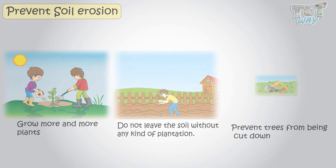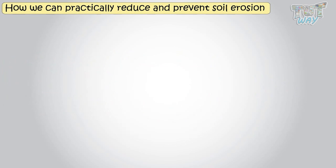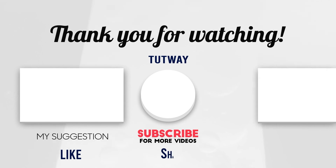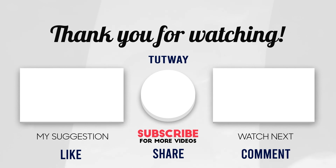Thank you so much for watching. Don't forget to like, comment, and share this video. If you want to see more fun videos, you can hit that subscribe button. You can also follow us on Facebook and Instagram for more content. Bye-bye!